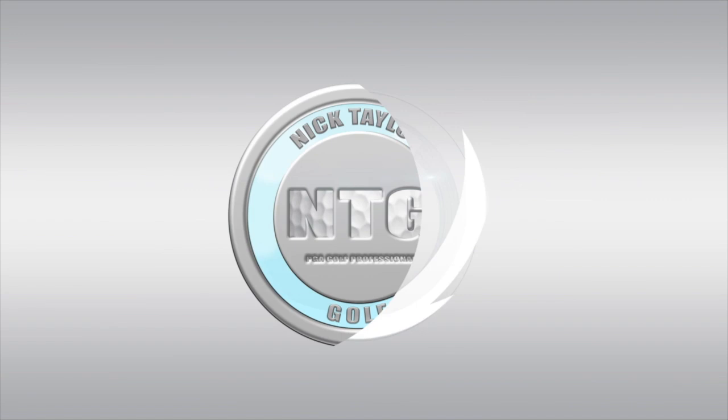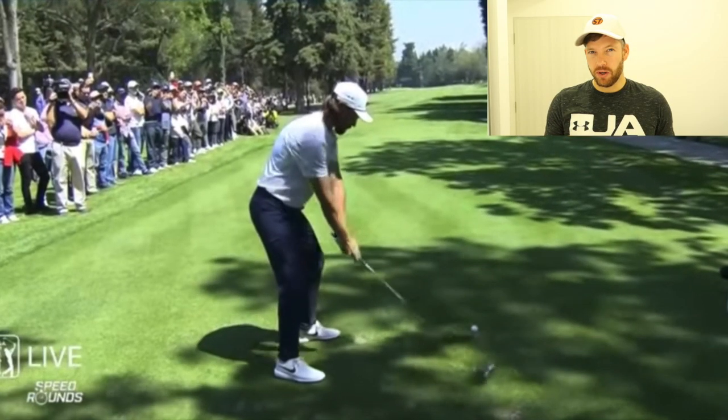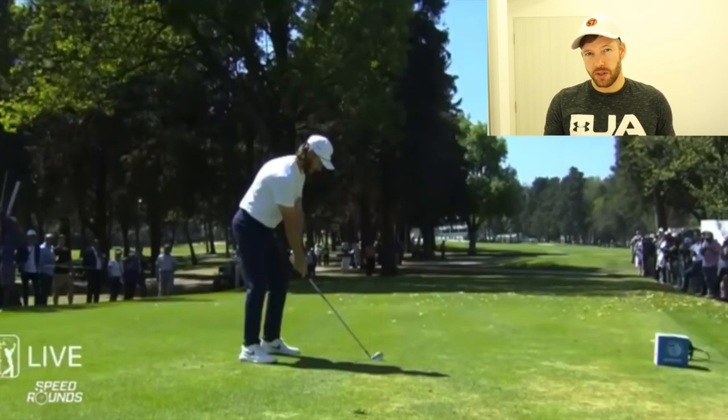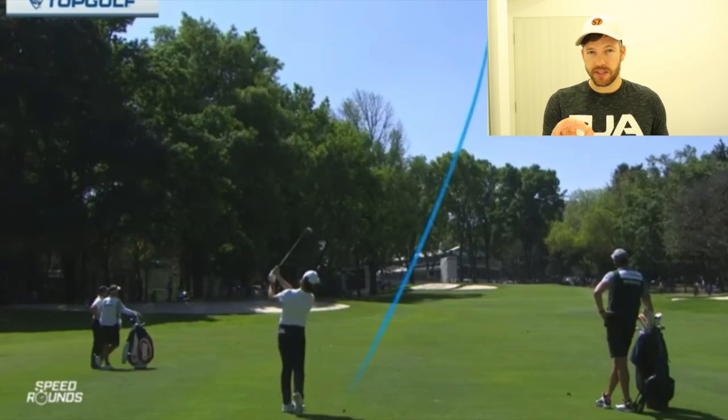Hi golfers, Nick here from Nick Taylor Golf. In today's video, we're going to take a look at Tommy Fleetwood's golf swing and compare him to the stack and tilt model. In my opinion, I think Tommy has one of the best golf swings in the world of golf right now. First thing I'm going to do is compare him to the 10 words of the stack and tilt golf swing.